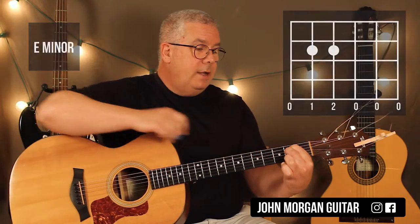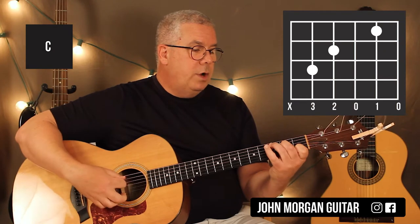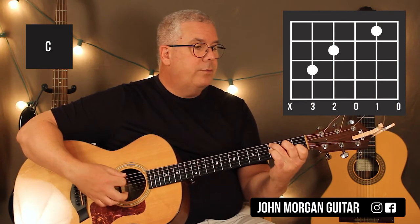If you do E minor like that, you've got to go to a C chord next. You could just pivot on your middle finger. The C chord is the 5th string, 3rd fret; 4th string, 2nd fret; 2nd string, 1st fret.